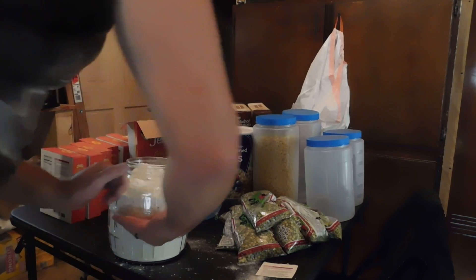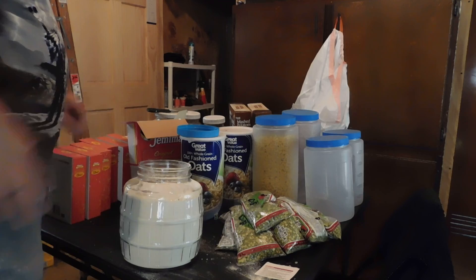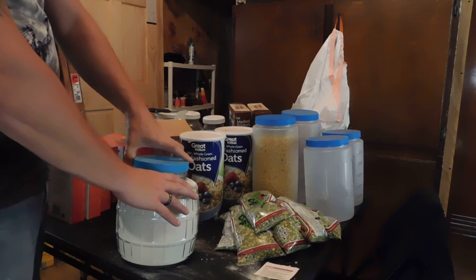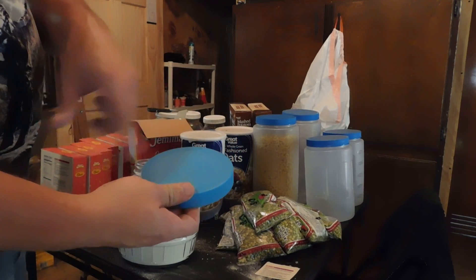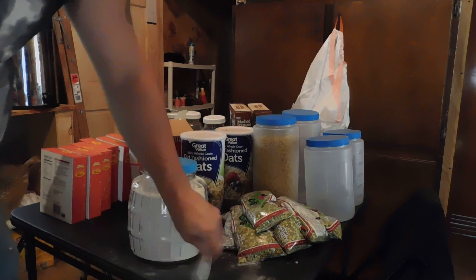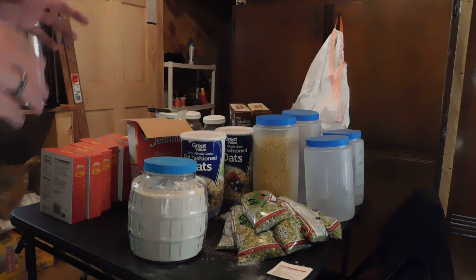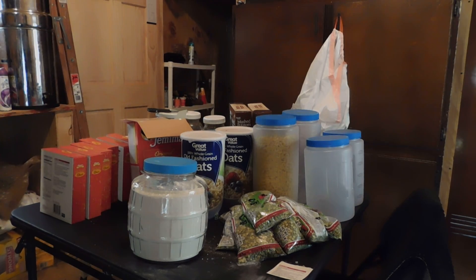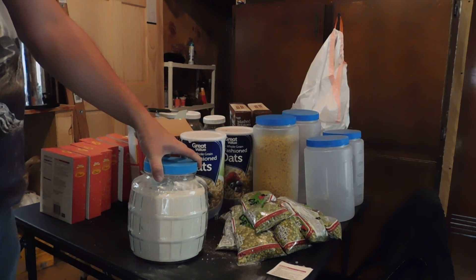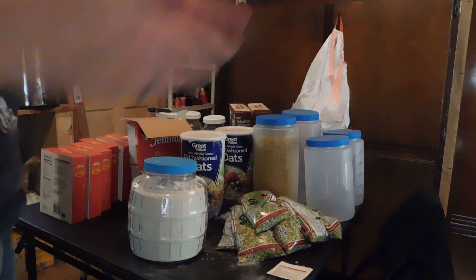So what I'm going to end up doing with this — I'll put on the top, on the lid itself, five pounds, pancake mix, and then the date. Now obviously we're getting towards winter, and a big part of the thing you've got to make sure is you're going to kill any kind of bugs that could possibly be in here, because you don't want to end up getting weevils or anything like that. So what I'll end up doing with all of these things — I will take them outside. I have a box outside and I'll put these in the box for like a week to ten days so they get exposed to really cold temperatures, and in that way it's going to kill anything that's inside. Then I'll bring them back inside and put them on a shelf.